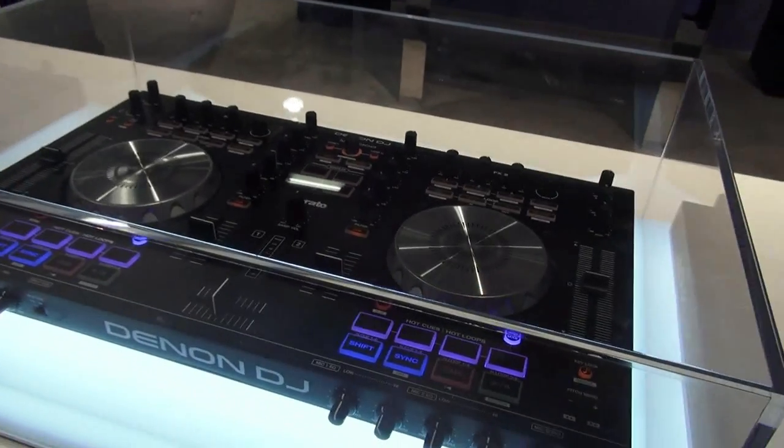Back at Denon DJ with Jason. He's got a controller to show — it's brand new. So brand new controller from Denon DJ: this is the MC4000.